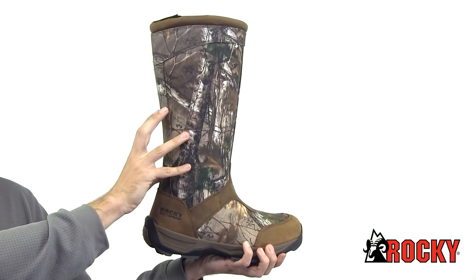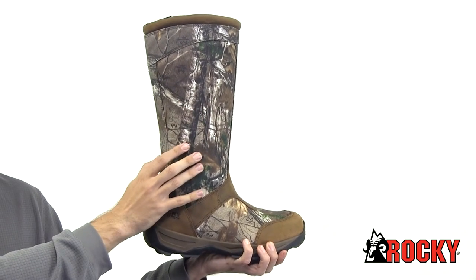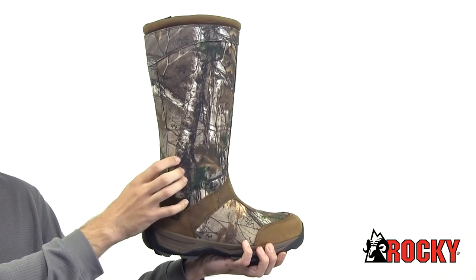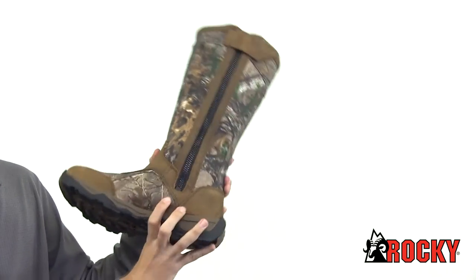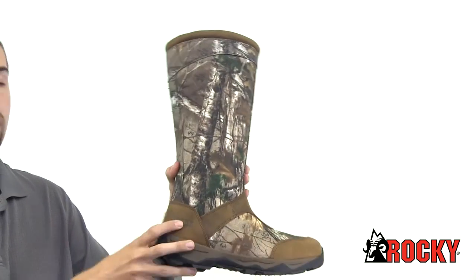Here we have the Rocky Retraction Waterproof Side Zip snake boot. It is 17 inches tall and made of a mixture of brown leather and 900 denier nylon with Realtree camo. It has a side zipper to make it easy for getting on, and also has the Rocky waterproof system which guarantees to be waterproof.